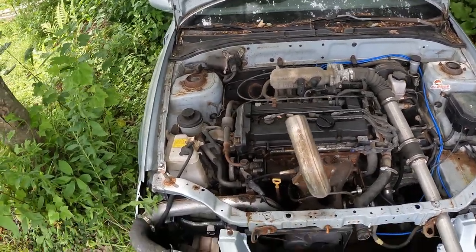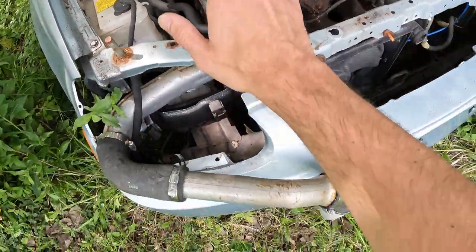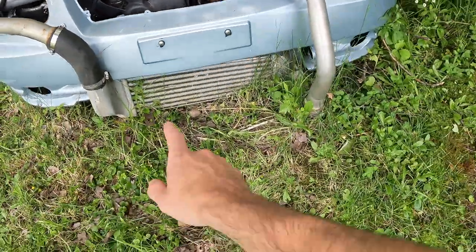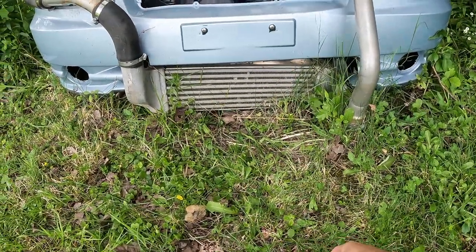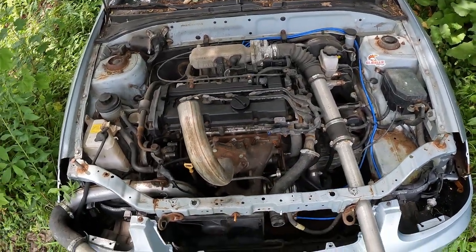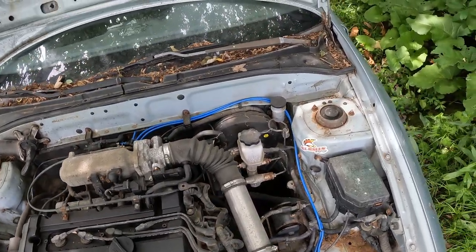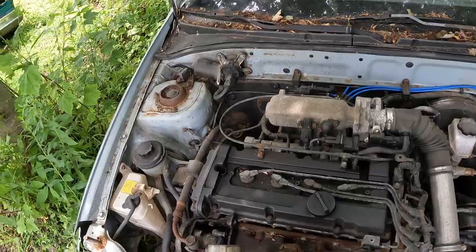Basically everything here cost us like $850 including the car. All the intercooler piping is recycled pipe from the PT Cruiser or exhaust piping, and the intercooler was also from the PT Cruiser — it's all banged up. We're missing a rad because I blew it out a couple times rallying around the yard. That's basically what the build was — pretty simple honestly.